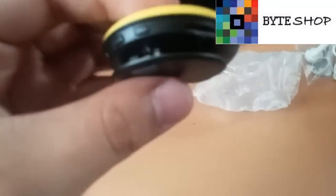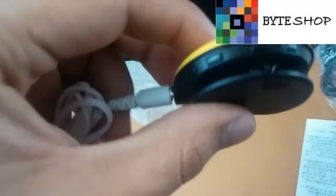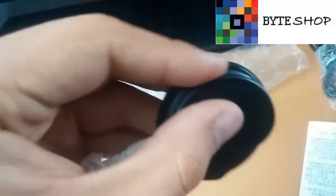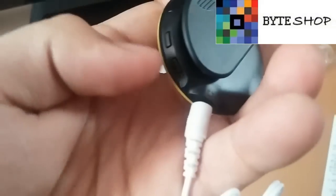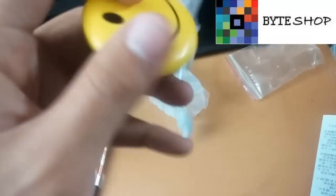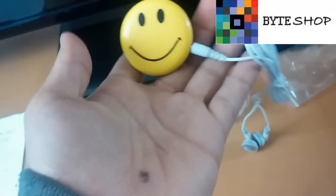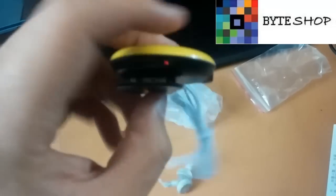Lo único que tienen que hacer es conectar sus audífonos y darle play. Ya le puse los audífonos. Lo único que tienen que hacer es darle el botón de play, y ya se empieza a reproducir la música. Desde estos dos botones pueden cambiar las canciones. Entonces ustedes pueden elegir las canciones y grabar también. Es más que nada para que no aparezca una cámara — funciona así como un MP3.